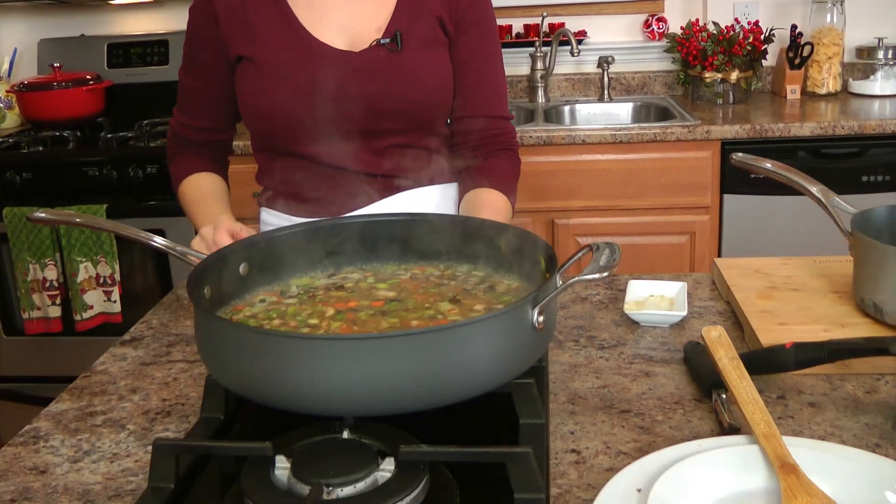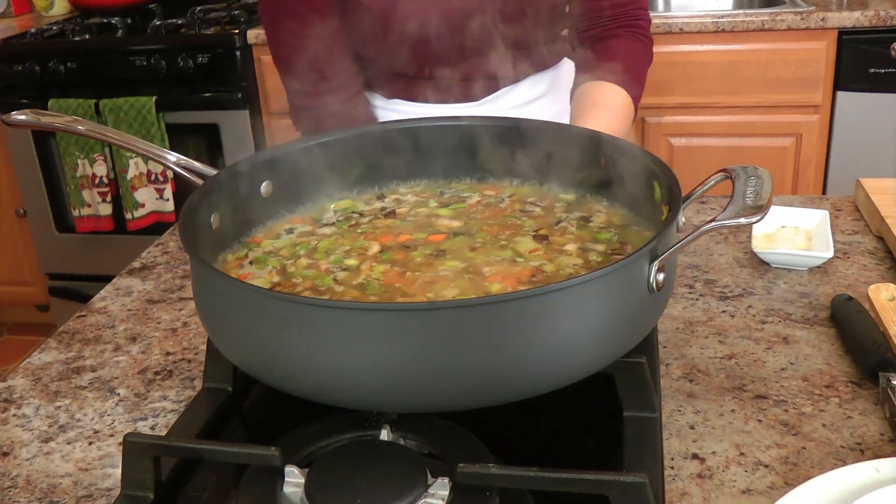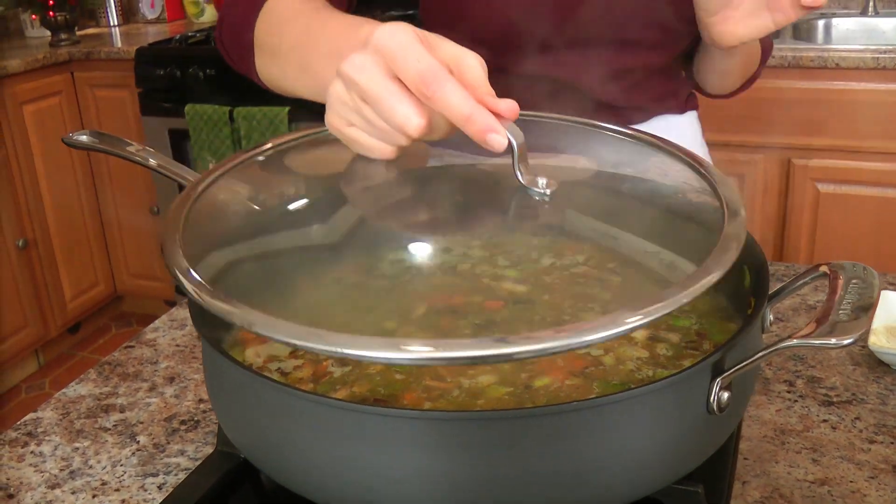Now bring to a boil — which it is. Turn this down to low. Cover it. Mine is going to cook for about 25 minutes. Just read the instructions on your package of wild rice that you've purchased because they do vary quite a lot, so you want to make sure that you cook it for the right amount of time.